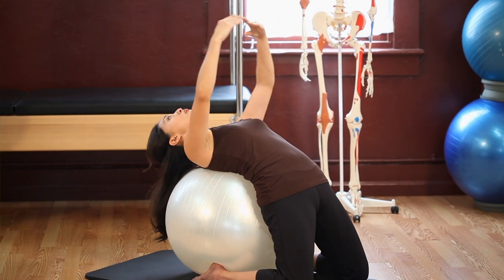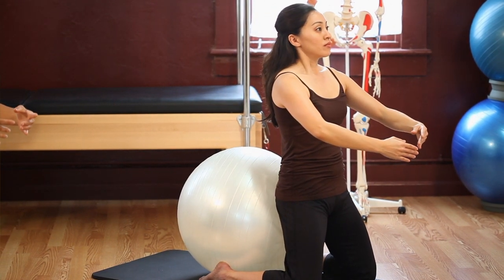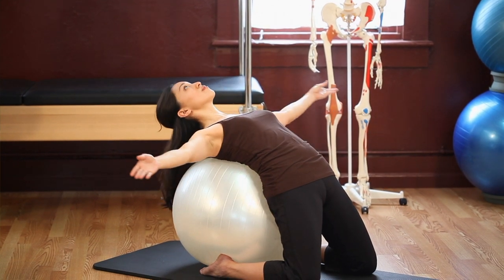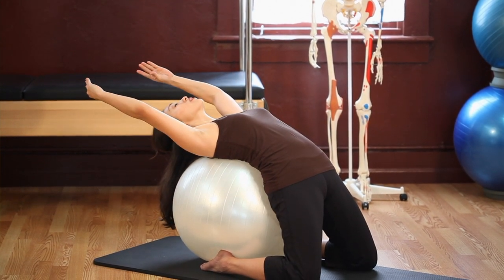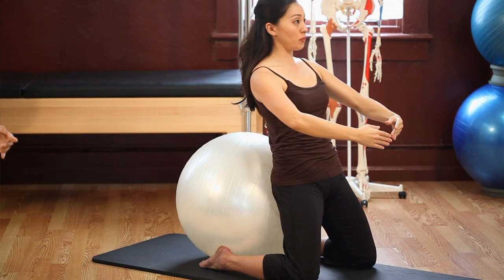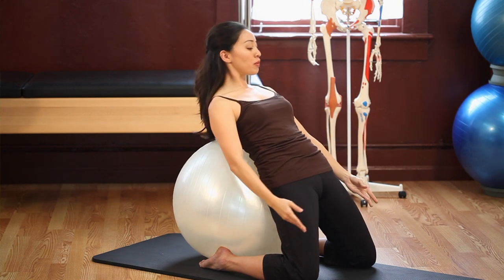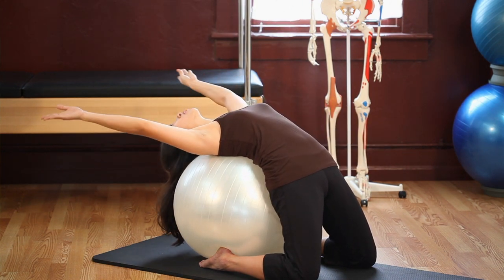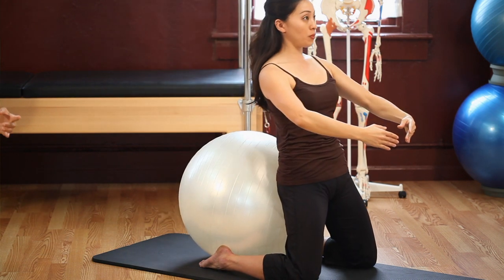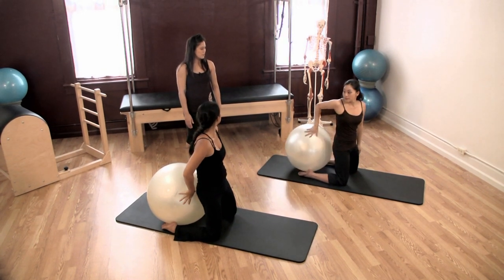Inhale and reach your lower back down, articulating each vertebra to the ball, arms overhead, reach your arms up over the ceiling, nod your chin, and come back up. Two more — reach your lower back down as you exhale, arms overhead, bring your arms above your chest, nod your chin, and exhale come back up. Last one — reach your lower back down exhaling, arms overhead, inhale, nod your chin, and exhale come back up. Excellent job.